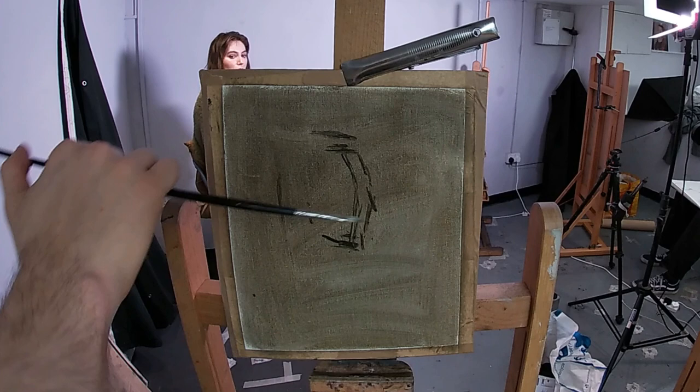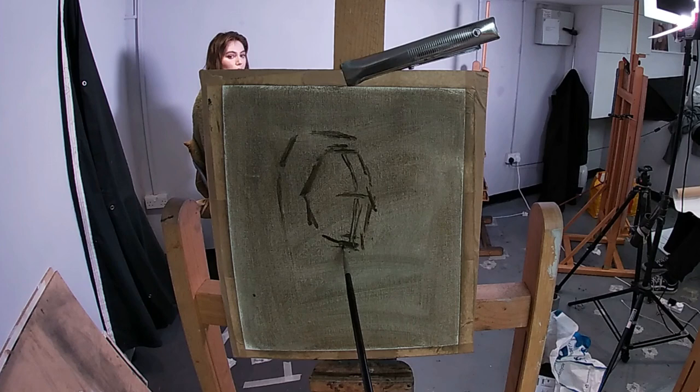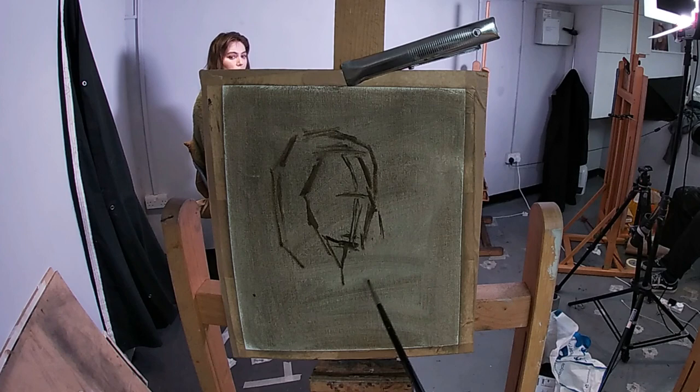I'm painting on a linen canvas that I've toned to a low chrome of green, and the reason for this choice of underlayer colour will come into play later on, so keep an eye out for that.